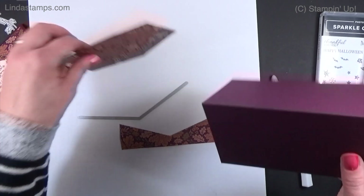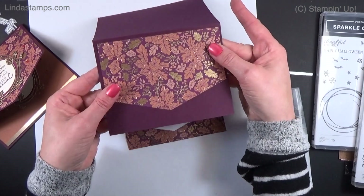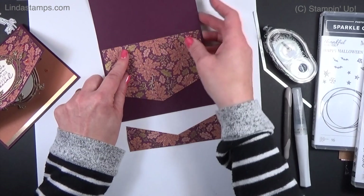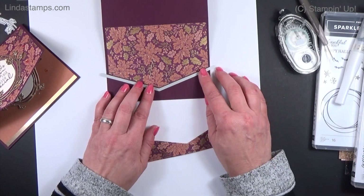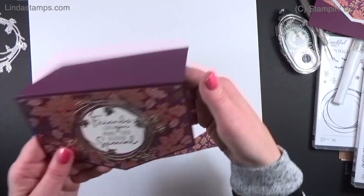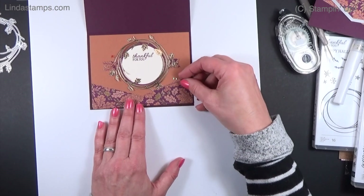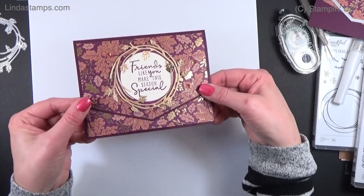You can glue the cut piece on and be done, but I wanted to do a little extra. I tacked it on the top layer and then ran it through again with the next piece butted right up next to it, with a little piece of tape, and ran it through again — that's how I got that stitched border. You can also put the leftover piece on the inside of the card so when they open it, it looks pretty.